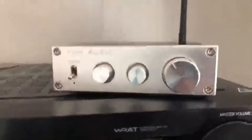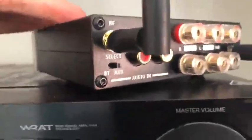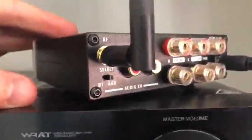This unit is a little different. The main thing here is that there is a physical switch on the back, right here, right underneath the antenna. It's kind of hard to get to, but this switches between Bluetooth and the AUX input.